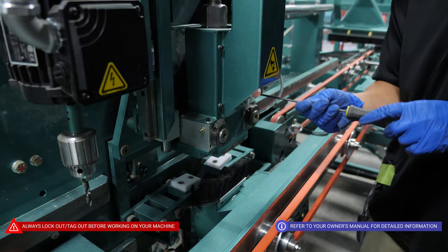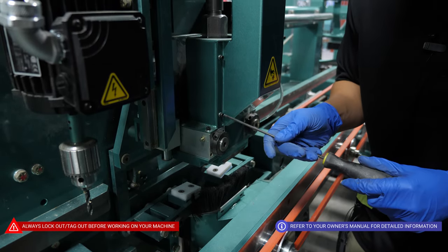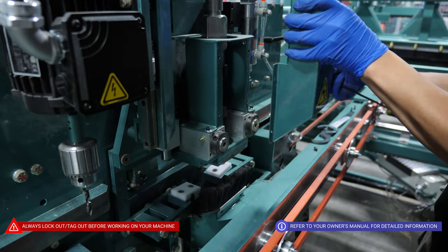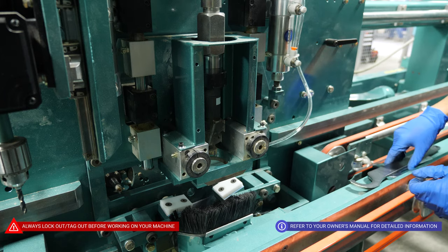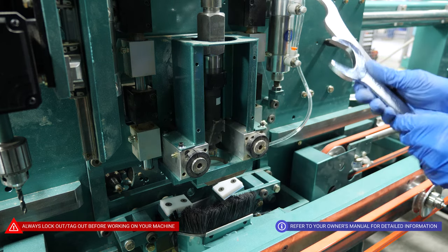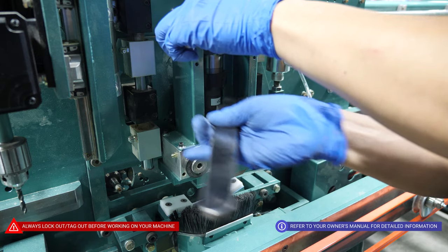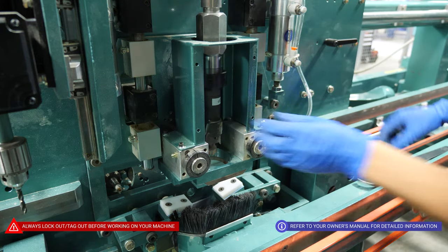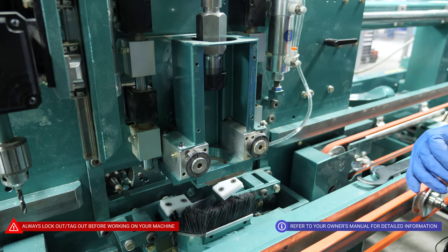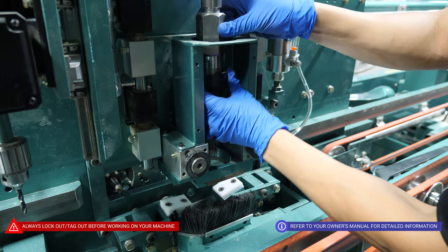To replace the top bore bit, start by taking off the dust collection cover — there will be four 5/32 size bolts. When you're ready to change your bit and the dust collection is off, grab your tools, break it loose, and be careful because the bit will fall. Carefully take that out and slide it on out. There's no special depth with this — you simply want to bottom it out on the collar and tighten that back up.